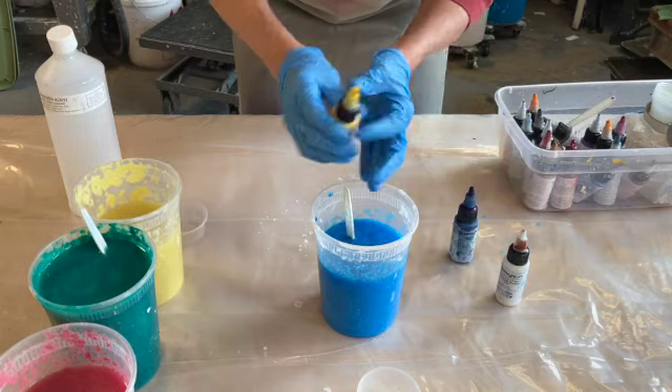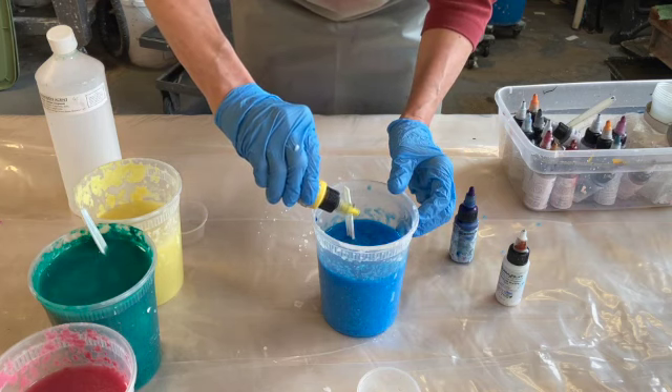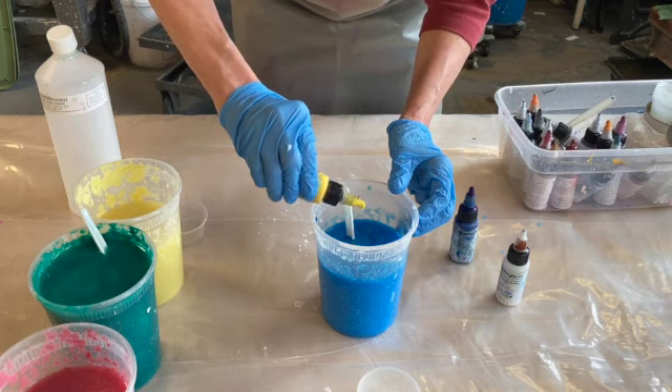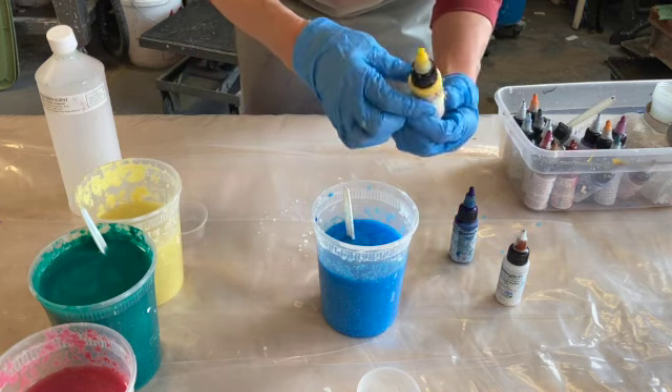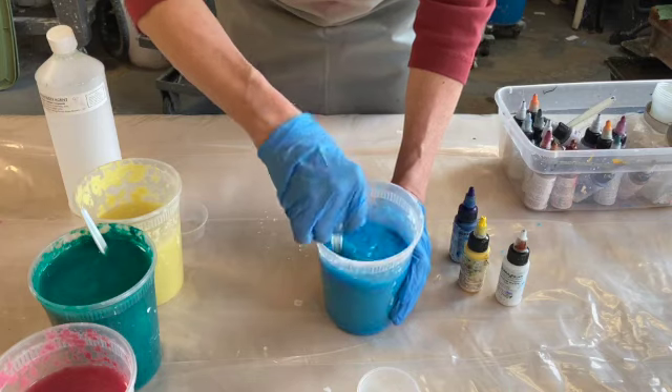I'm going to add a touch of yellow. Now every pigment is a different dilution — in fact, these pigments have their tint strength listed on them.